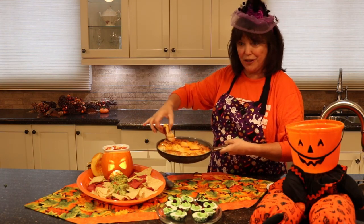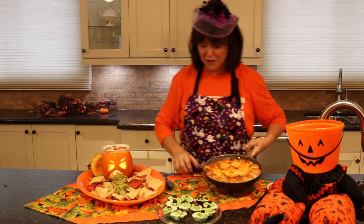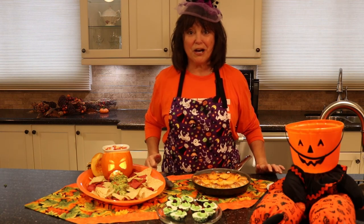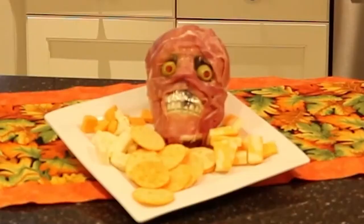Ooey gooey — dip it in the goodness! I think your family's going to love it. Sure, it's not meat and potatoes, but you're covering all the food groups. Have fun and happy Halloween — ciao for now!